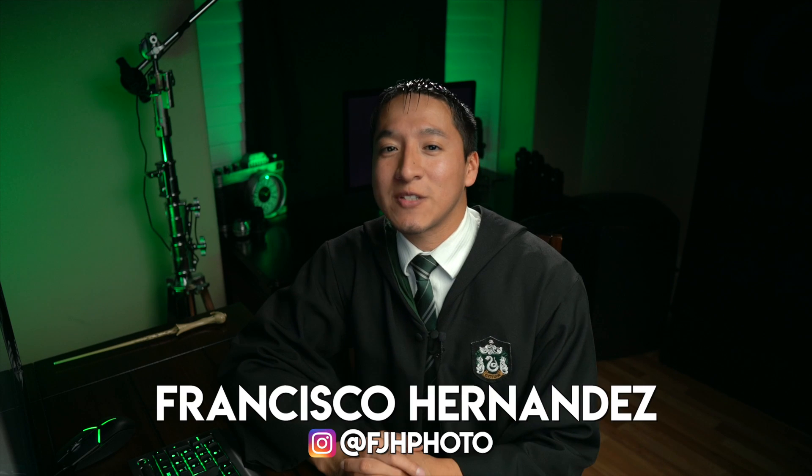Hey guys, my name is Francisco Hernandez, and today I'm going to show you the off-camera flash setup that I use whenever I travel, like this upcoming week when I'm going to be traveling to Photo Plus. If you're wondering why I'm dressed up, it's because Halloween is close by, and I don't think I'm going to make a video close enough to the date, so I might as well just dress up now so at least I have one Halloween-themed video.